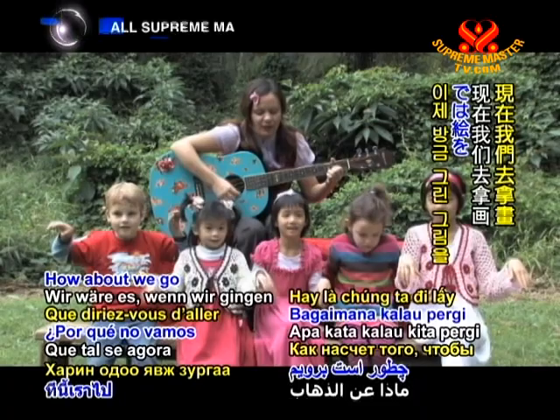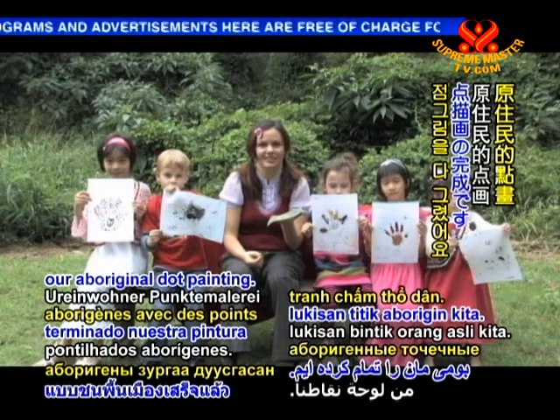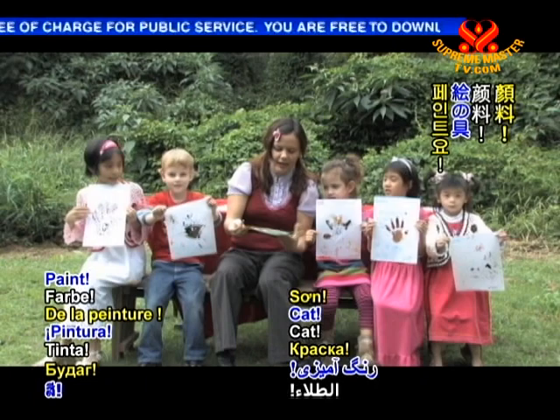How about we go and get our paintings and show everybody our one wish for the world. Let's go and get our paintings. So now we have finished our Aboriginal dot painting. We've used natural resources — what have we used? Paint and sticks. Leaves and sticks.